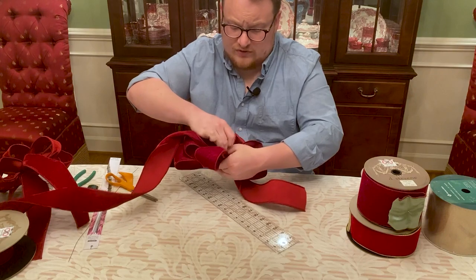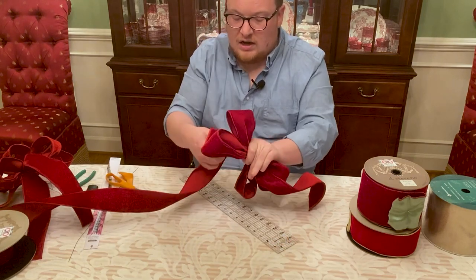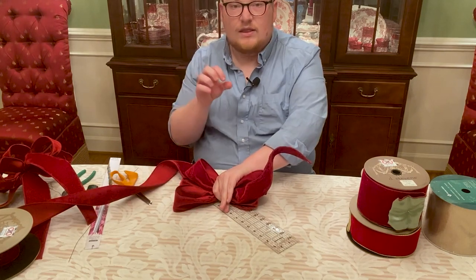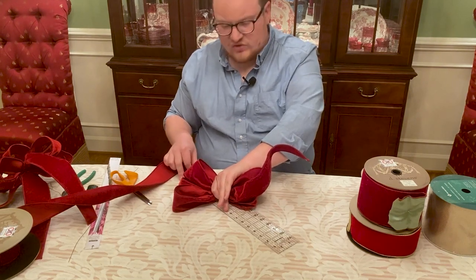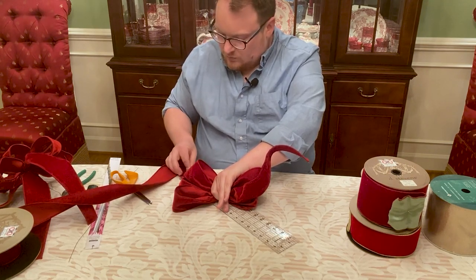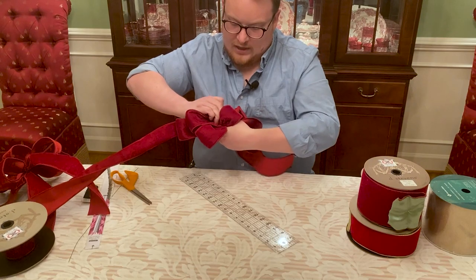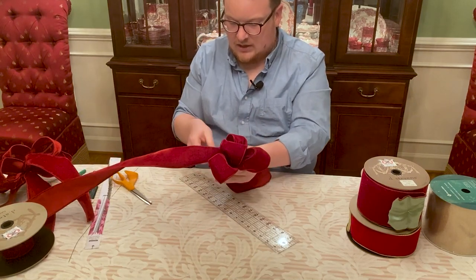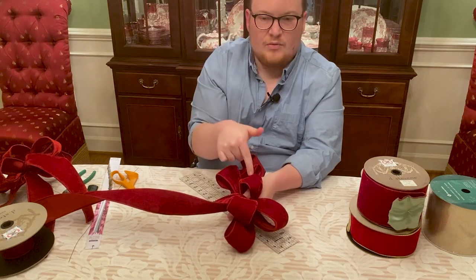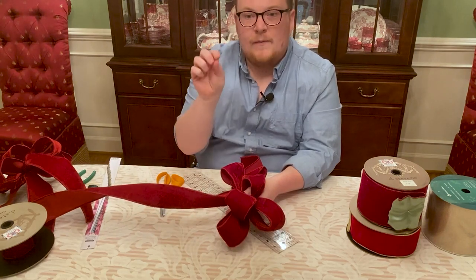Don't worry at this point if your bow looks like a hot mess — it's going to look like a hot mess because you're just holding it in your hand. You'll do all the fluffing and making it pretty after we finish this step. Finally we're going to make the center loop — that center knot is about 6 inches for this bow. Measuring 6 inches, I'm going to pinch where the 6 inches are on my ruler and tuck it under to make that loop, squeezing it between my thumb and index finger. Now we have the beginnings of our bow: the bow tie, the X, and the center knot.